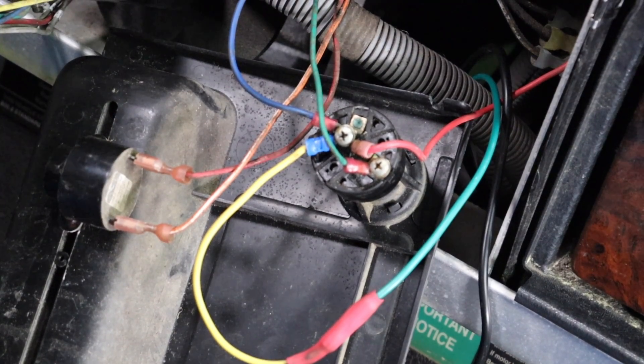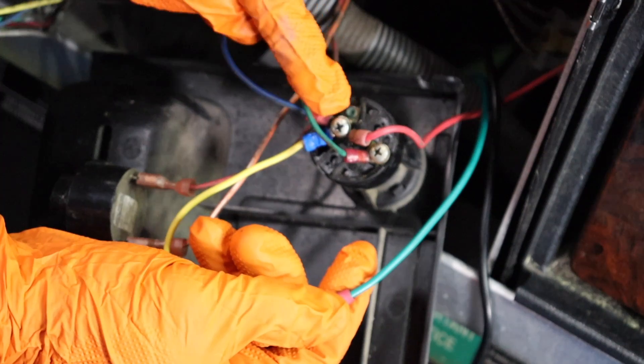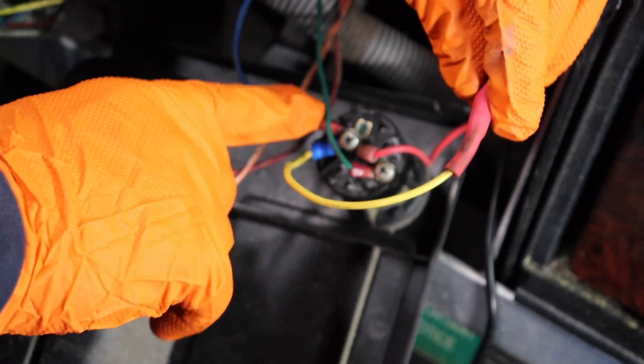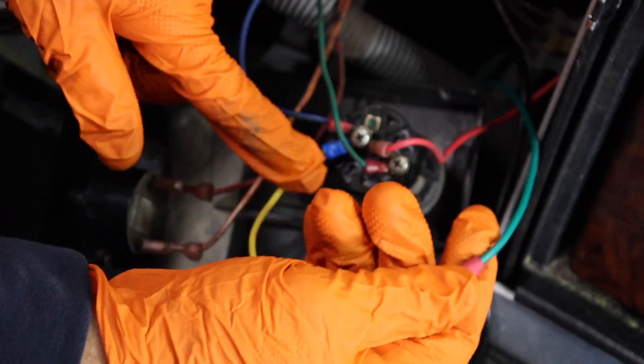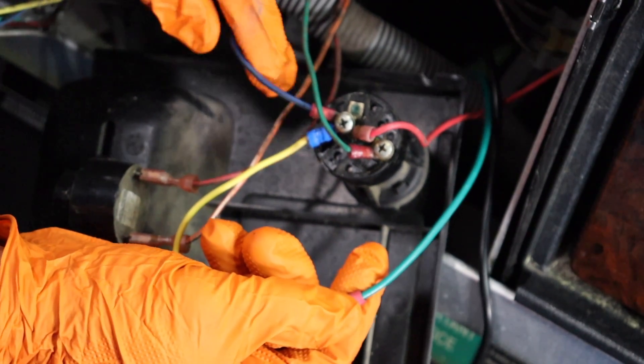On the back of the key switch, secure the green wire to the post with the OEM blue wire. This is the cold side of the key switch, which is activated when the key switch is in the on position. The wire connection goes green to yellow, then to the post with the original blue wire.